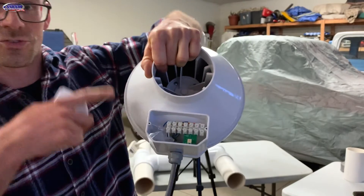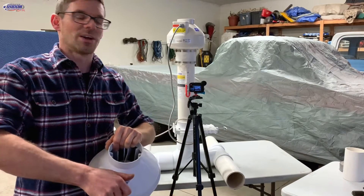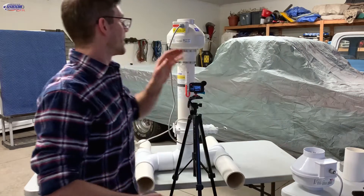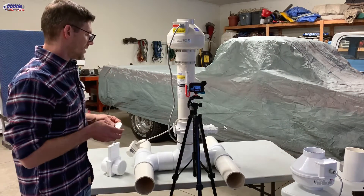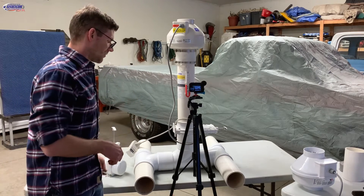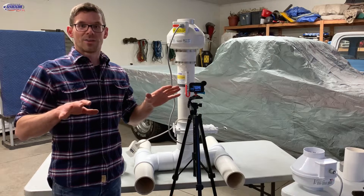This controls the speed of the fan so it dials up or down. But if you don't have that — say you have a conventional fan like this Radon Away RP145 — you can use something as simple as a damper or a gate valve like this to be able to kind of dial everything in.